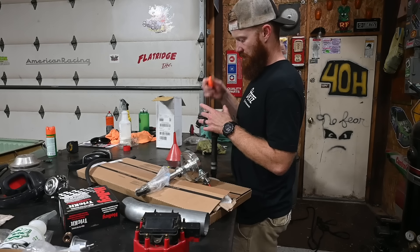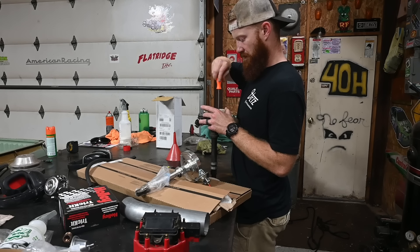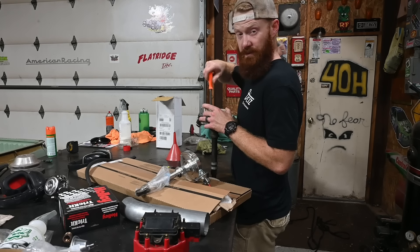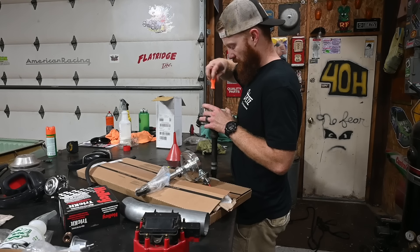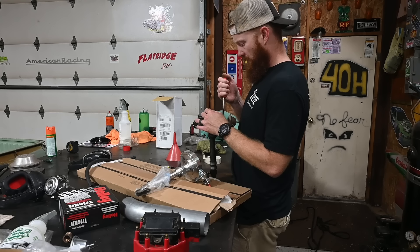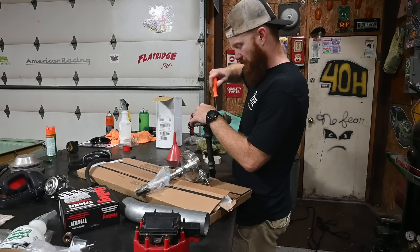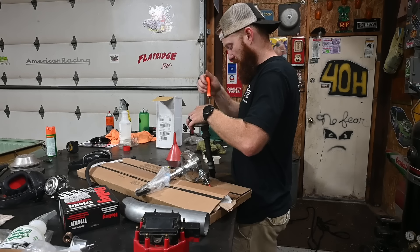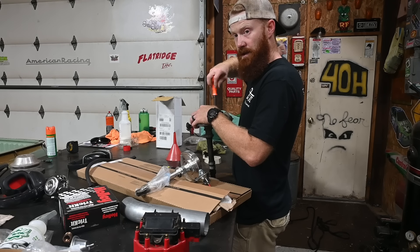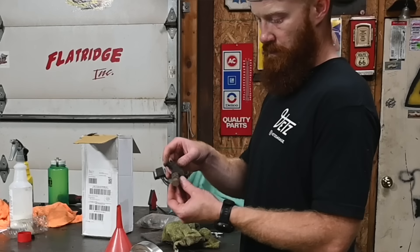The next thing I can do is start getting this distributor ready to go in. It's a unit I bought from O'Reilly's on the way back from Southeastern Truck Nationals - I basically just robbed the little condenser out of it. It's a full HEI distributor so we're going to throw that down in the big block. I've got a ready-to-run MSD that we might hook up later, but for break-in purposes the HEI doesn't get much simpler. If it runs good I'll probably never change it.